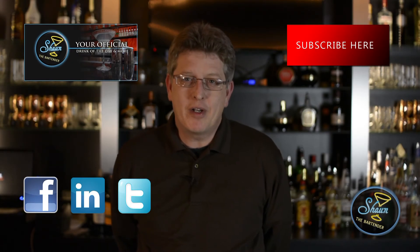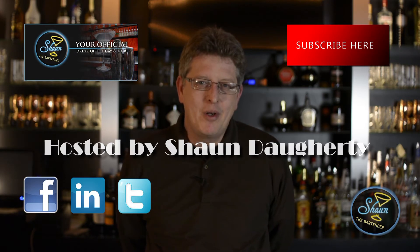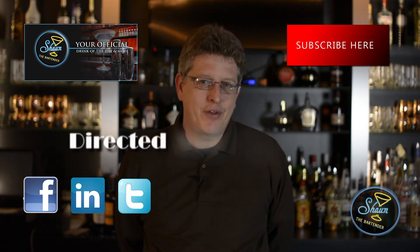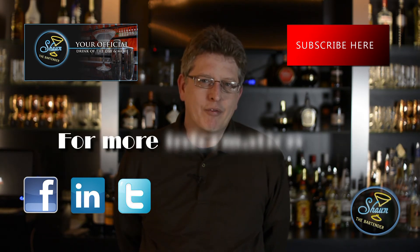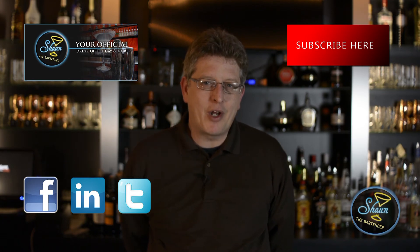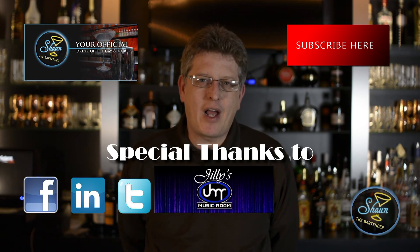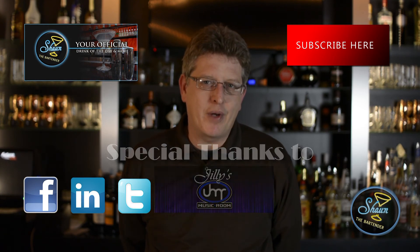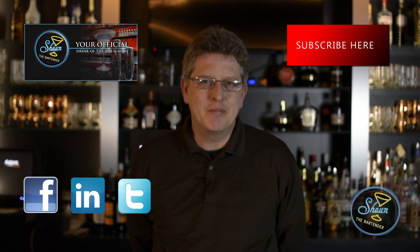If you want to know more about drinks and get our drink of the day every day with a video, please check out my website at SeanTheBartender.com, where we teach you a drink of the day every single day with a video showing you how to make it. Perfect for the home bartender enthusiast. Also, we do a little bit of blogging for future bartenders. If you want to friend us on Facebook, please check us out at Facebook.com/SeanTheBartender. And if you want to get my book on the etiquette of bartending, come check it out on Amazon.com and look up Extra Dry with a Twist. Thanks for joining us tonight. Look forward to seeing you again. Until next time, cheers.